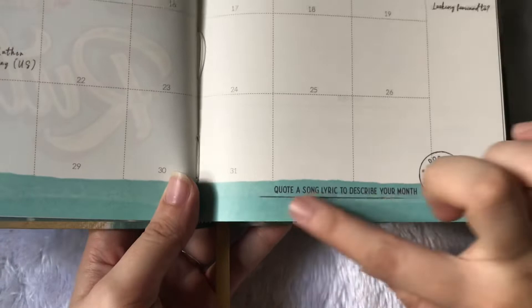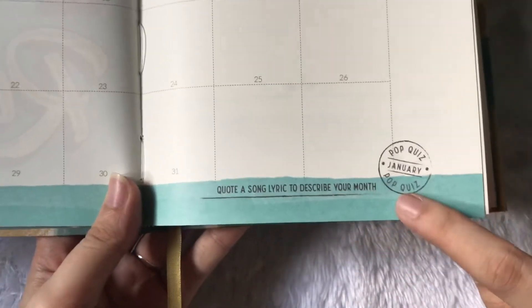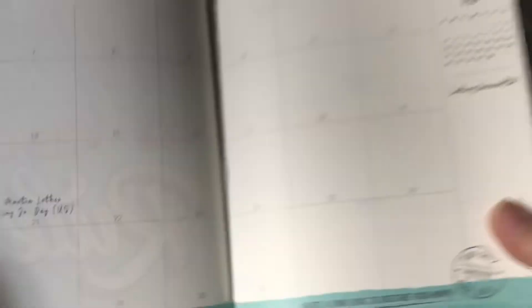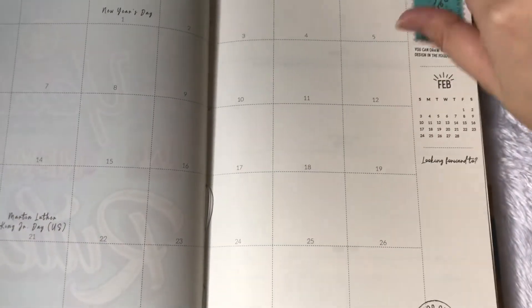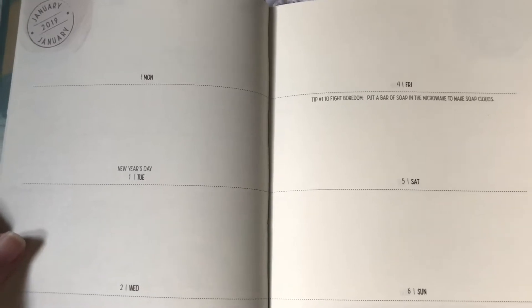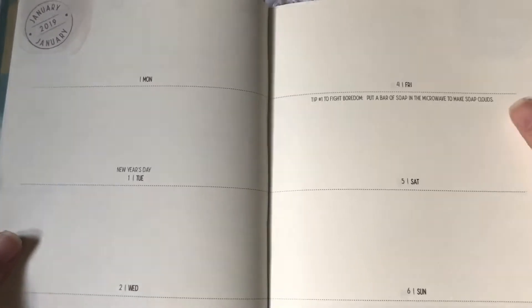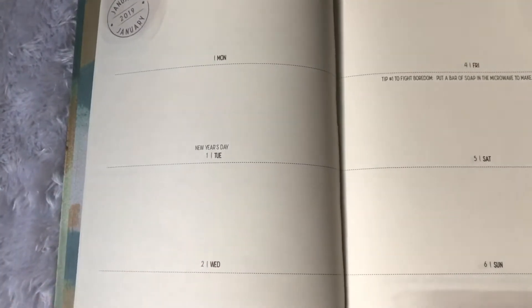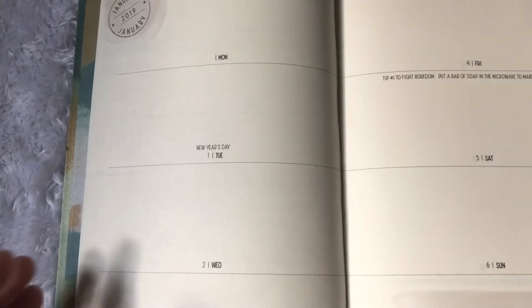There are challenges for every month. So the challenge is: quote a song lyric to describe your month. Then you can write it wherever you would want to. This is what the weekly layout looks like — as mentioned by the tag, there are very spacious pages for you to write your plans or whatever you want. If you want to combine planning and journaling in one planner, then it's okay — I do that sometimes.